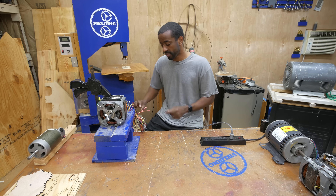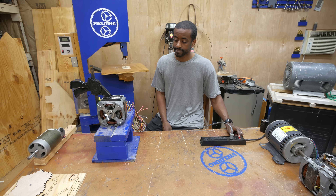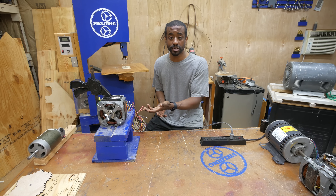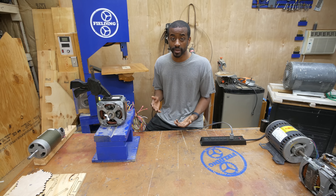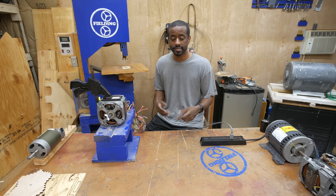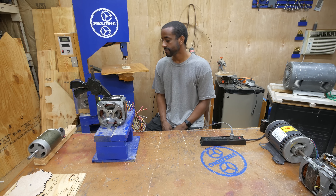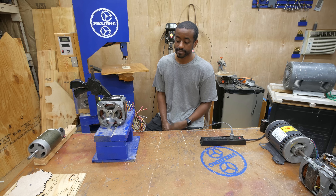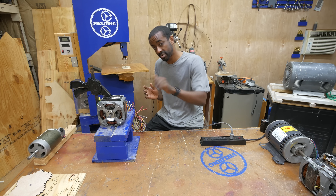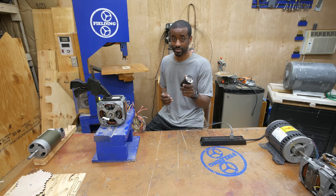First I'm going to power this up with the capacitor disconnected. In general, when the capacitor has failed, the motor will hum but it won't spin, and especially won't spin under load. But if I start it and give the motor a little push — if your motor will only start by push-starting, then you are having a problem with your capacitor, and you resolve that by simply replacing the capacitor.